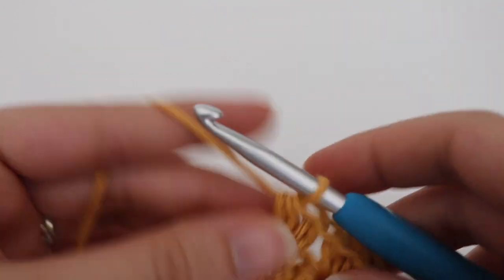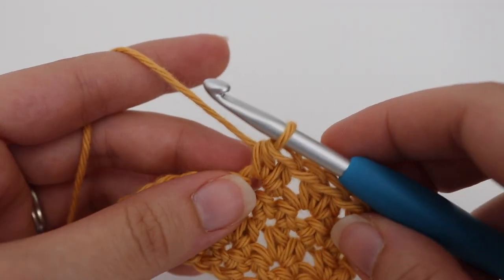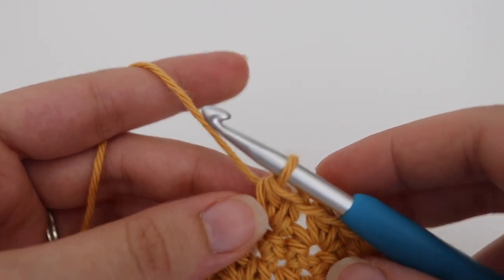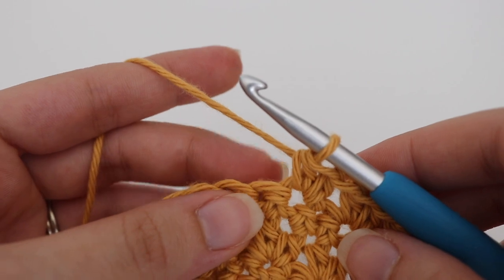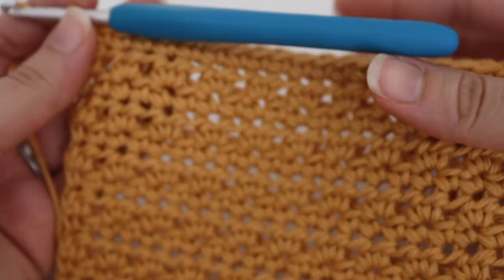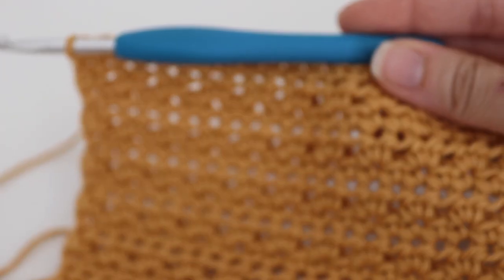For rows four through 21 you're going to repeat rows two and three over and over again. Here is what your dishcloth should look like after 21 rows.